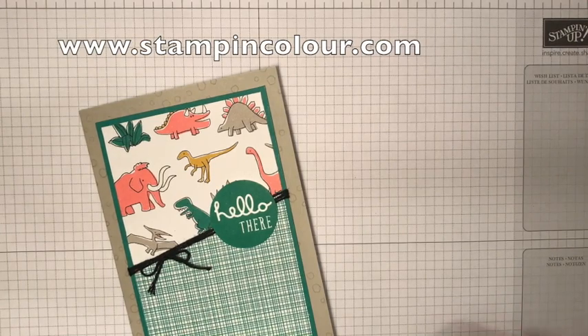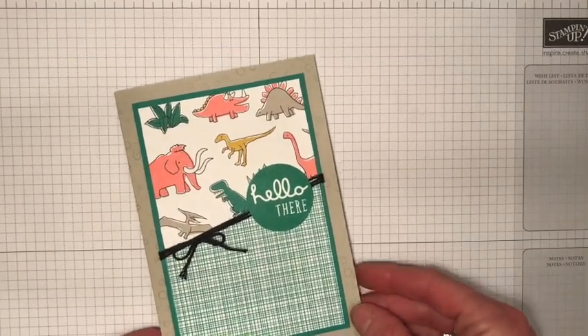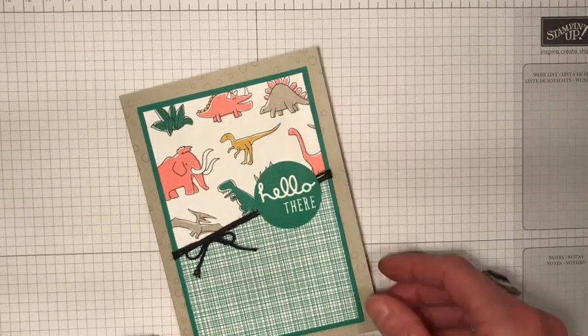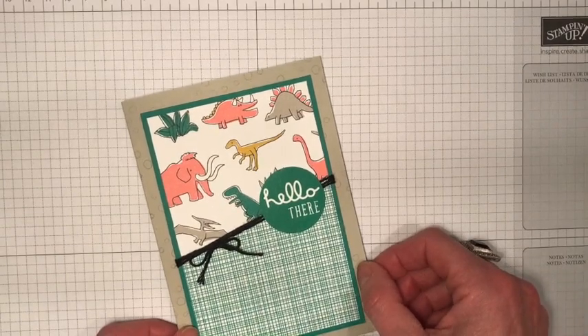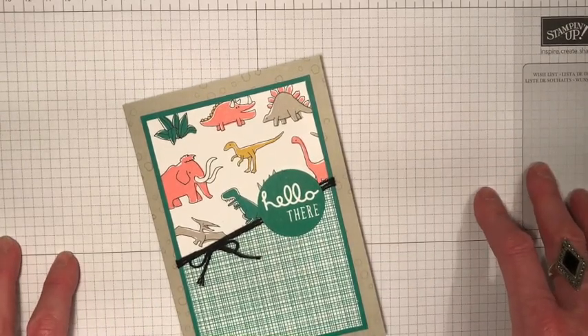Hello and welcome to the Enjoy the Little Things in Life Design Team video blog hop. This is a new video blog hop — we will be coming to you once a month with some tips and tricks and interesting projects to share with you. Today we are sharing some of our favourite retiring colours and retiring stamp sets.